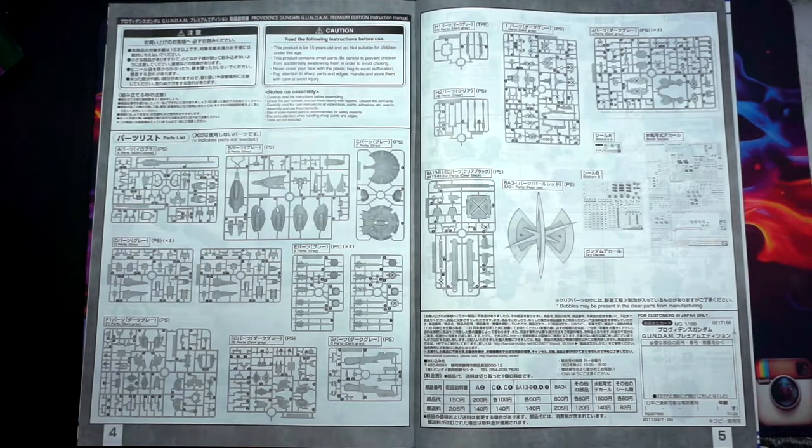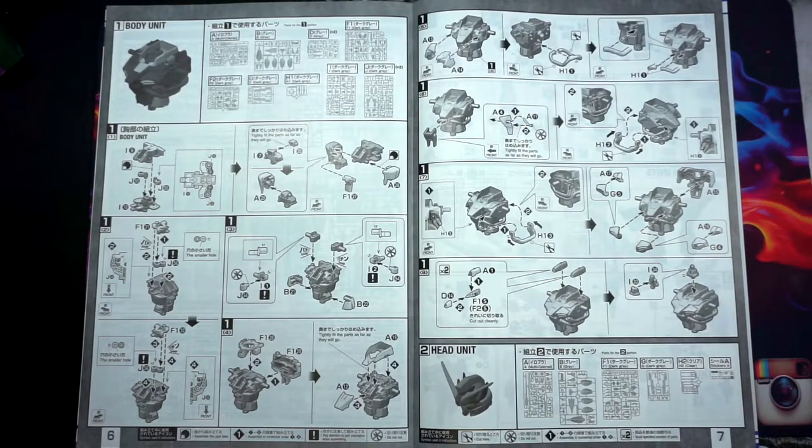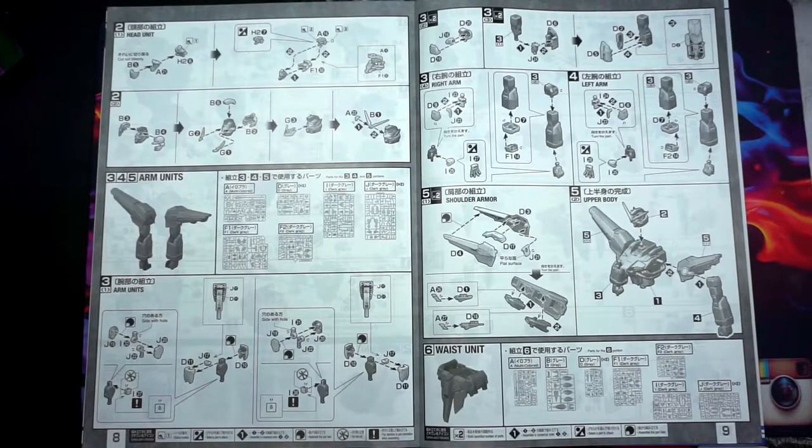Pages six and seven cover the body unit itself and the beginning of the head. Runners eight and nine cover the head unit, the arms unit, the shoulders, and then combining everything together, and then the beginning of the waist unit.